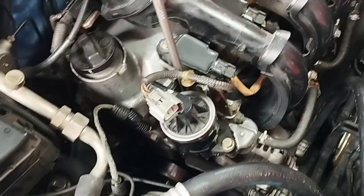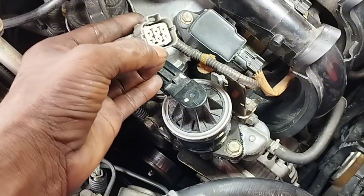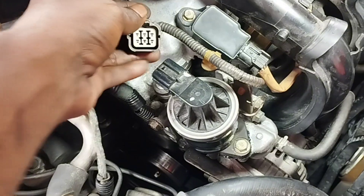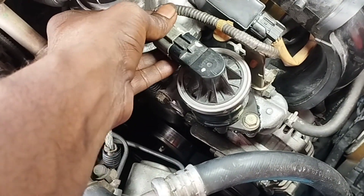Install the EGR valve and tighten the two 12mm screws properly so that it does not leak. Remember that if the EGR valve leaks, there will be problems when driving your car, such as rough idle, poor performance, increased fuel consumption, increased emissions, etc. Fit the EGR valve properly, then connect the wire socket of the EGR valve securely.